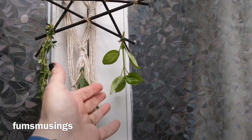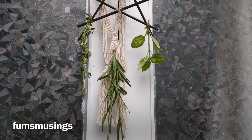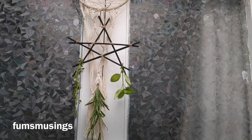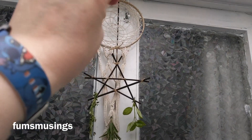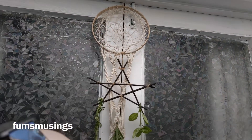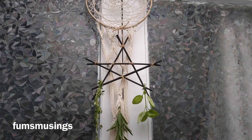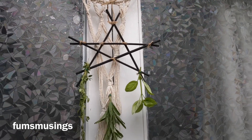I've got some lavender, basil, and thyme hanging to dry, all of which can be used for protection and various other workings. I've hung it on a dreamcatcher thing I made from a little kit ages ago, with a little bit of macramé off it, and then put the pentagram on. I think it looks really nice.